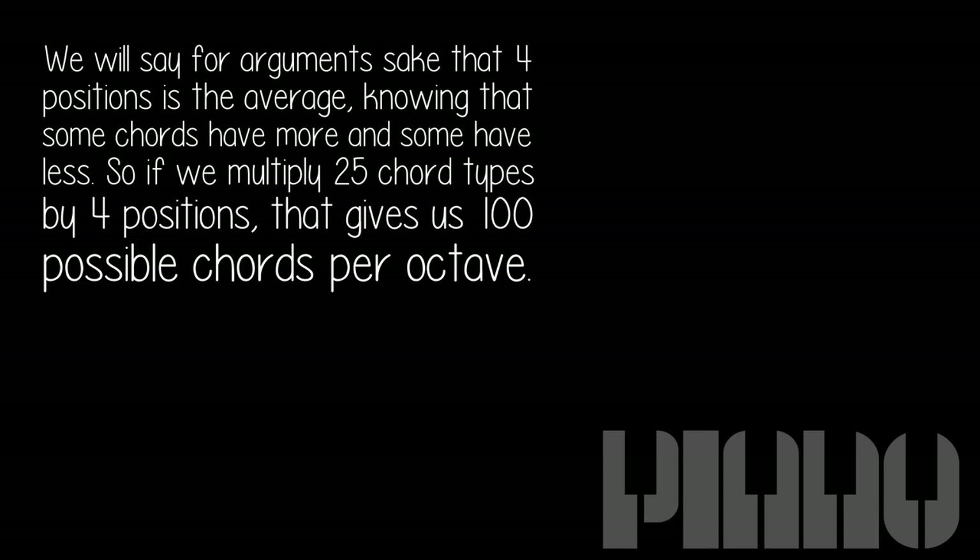So if we multiply 25 chord types by four positions, that gives us 100 possible chords per octave.